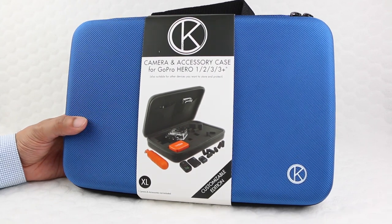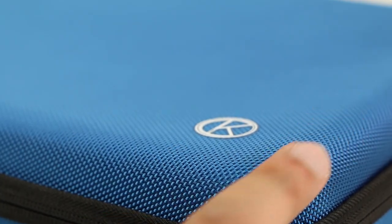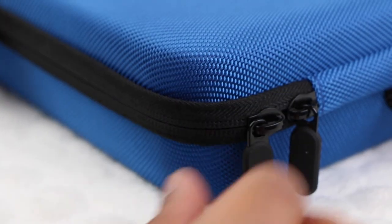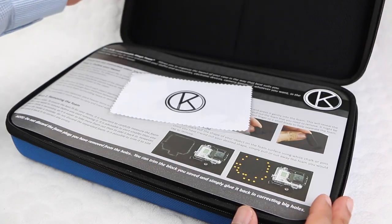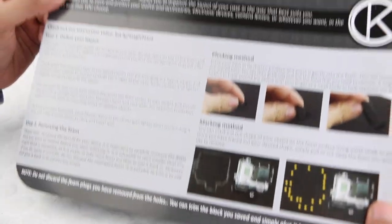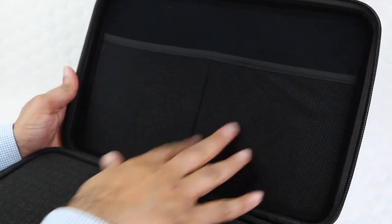For those who want to carry more or need further customisation, here we have the Cam Kicks large customisable case. Comprised of the same hard shell as the small case with the tough material finish, the large case sports a dual zipper design and a very handy carry handle at the top. The case comes complete with the standard Cam Kicks cleaning cloth along with full instructional guides. In the top lid we have not one but two handy mesh pockets for cables and other accessories.